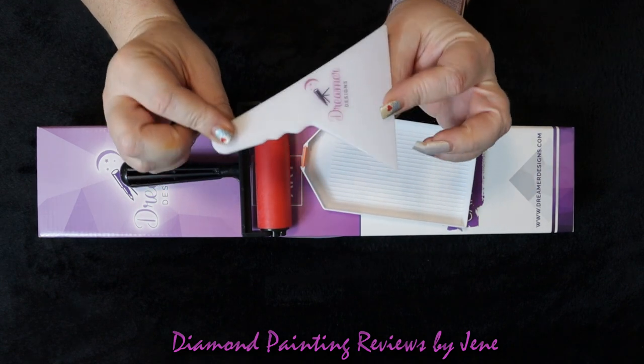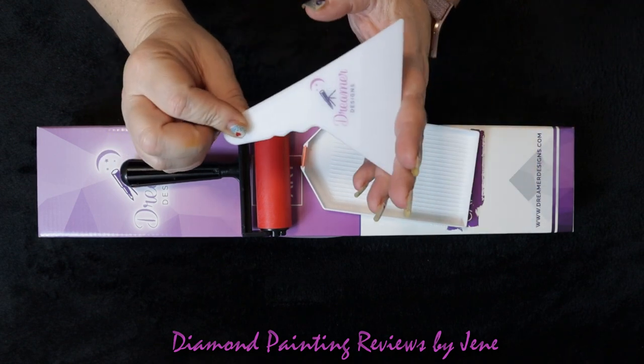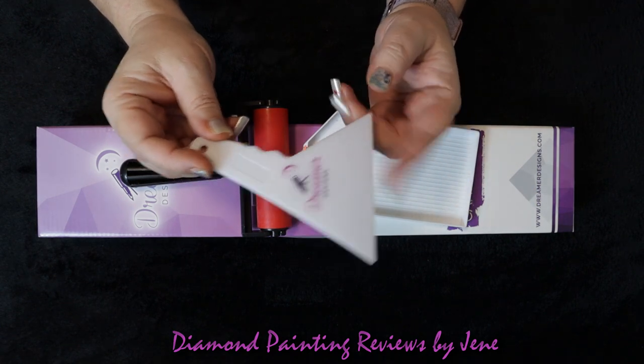I have this exact same straightener minus the branding and I don't really use these. If anyone is interested in one of these, let me know because I have this one and another one — I do not use them. So if you're interested, let me know down in the comments and I will reach out to you about it.